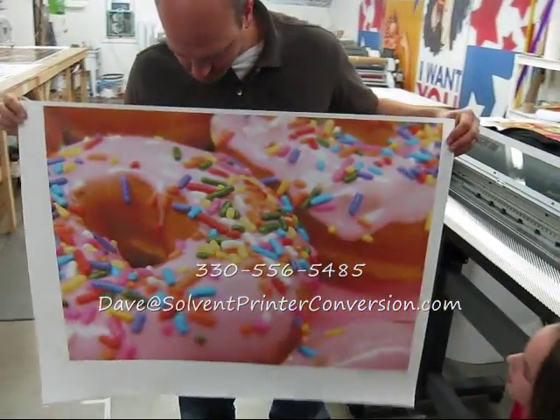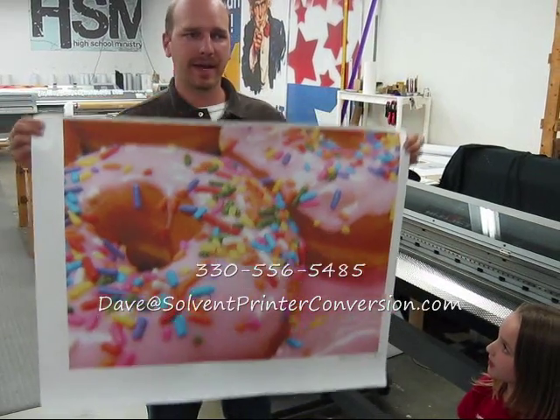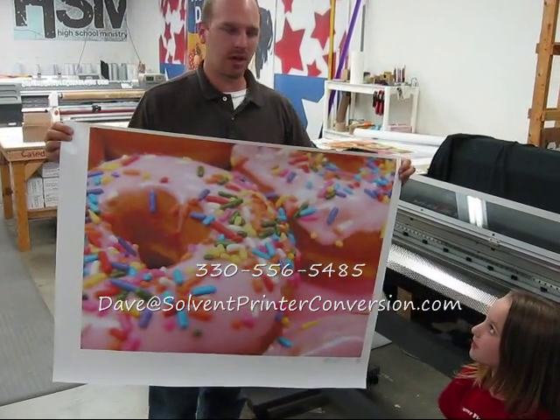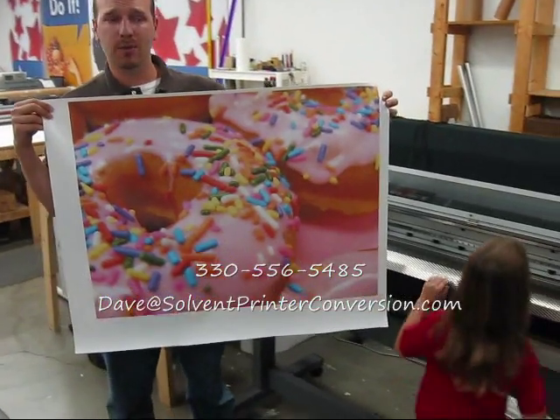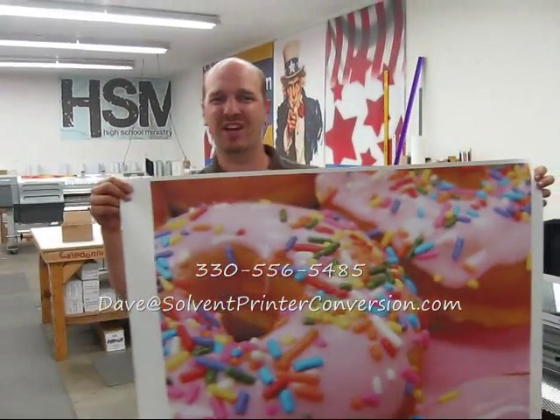Not that you're going to be printing lots of donuts, but maybe that's something you can check out. Again, solventprinterconversion.com or 330-556-5485. Give me a call if you want to talk about this or one of the other projects we've got going on. Take care, thanks.